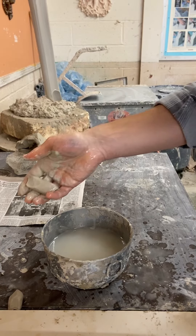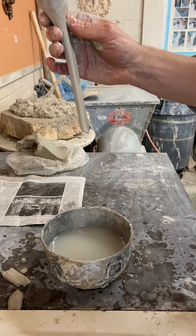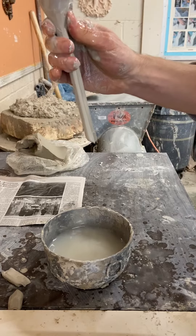As you're doing this, if you know you're not going to need that clay, you can squeeze it off — it's easier to manage when you have one that's more in line with what you're going for.